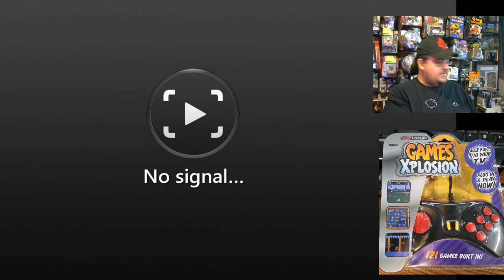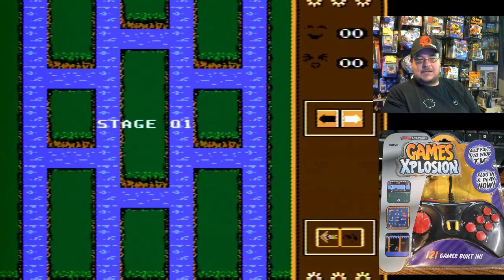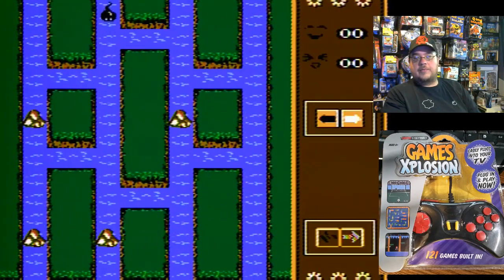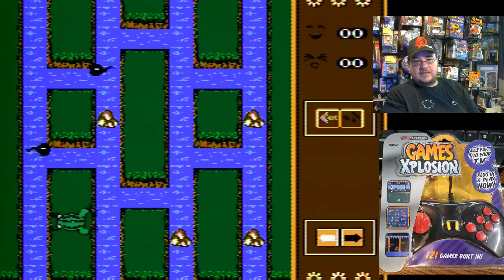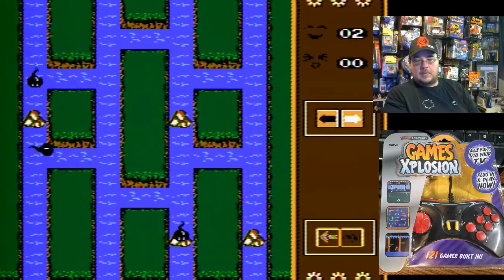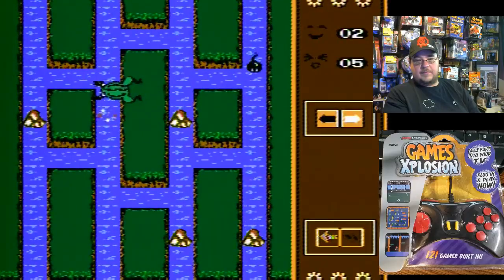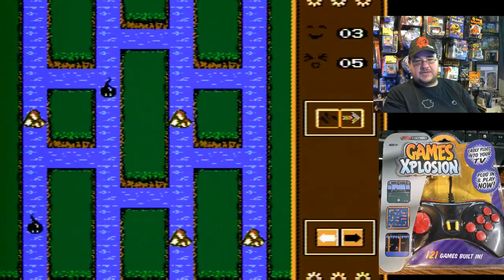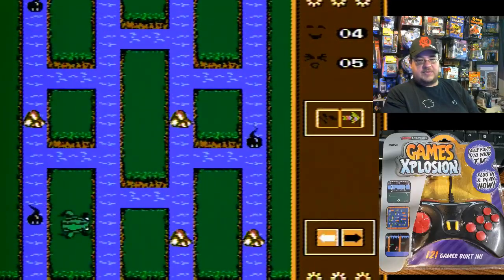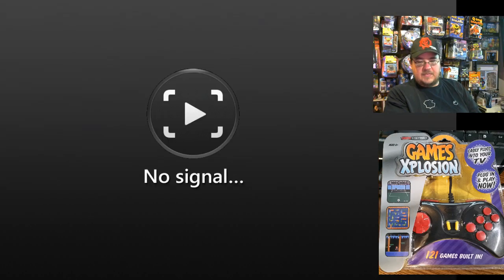Tadpole is next — let's try that game. You kind of have to guide these little tadpoles for their sake — it's a little twist on a game I've played before. Make sure you let them get through; don't let them die. You've got a lot going on there; you've got to really pay attention. I don't know if the frogs will eat the tadpoles — is that like being a cannibal or something? Interesting — Tadpole.